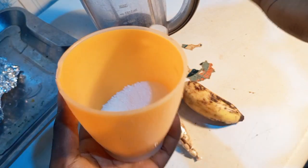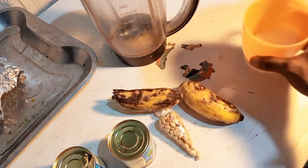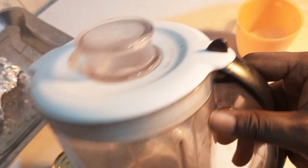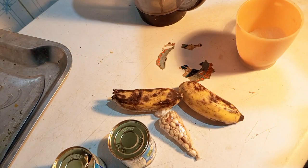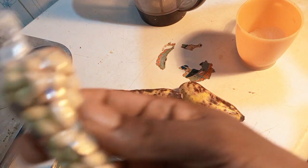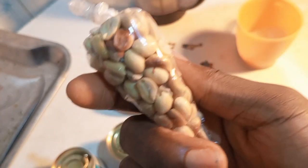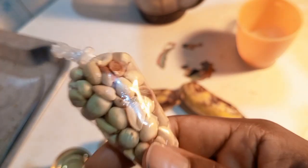Ignore the cup — look at what's inside, that's our sugar. Then we have our blender which we're going to make use of. Now I have groundnuts — also known as peanuts, popularly called groundnuts in Nigerian language. This one is optional. Sometimes I buy two packs: I ground one alongside the banana and milk, then the other I put on top when drinking.